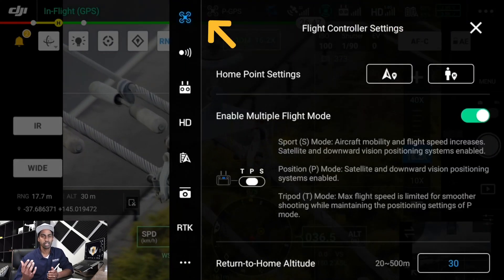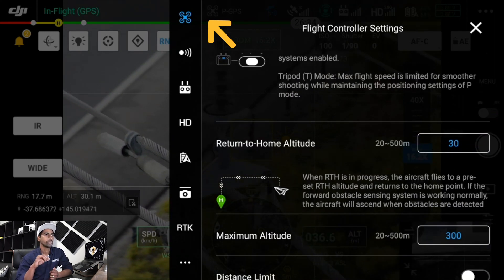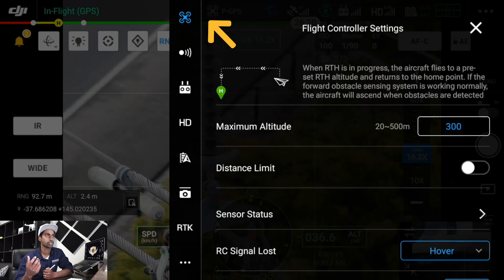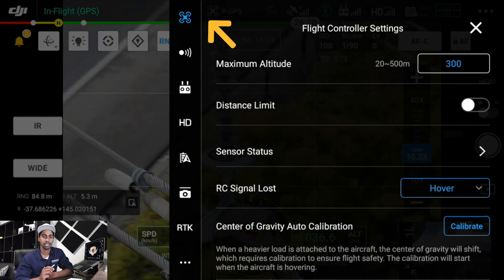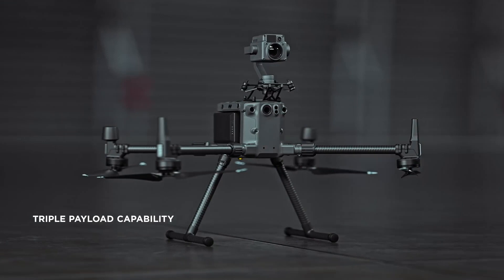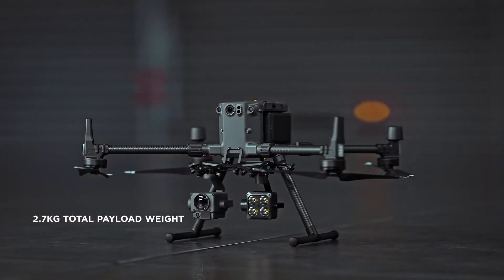The three-dot button takes you into extra settings. Same as other apps, the little drone icon on the left enables you to control your flight mode, home point settings, return-to-home altitude, and all that. What is new here is a setting called gravity auto calibration — so if you change your payload or camera, you can hit auto calibrate and it will work out the center of gravity again based on the new payload.